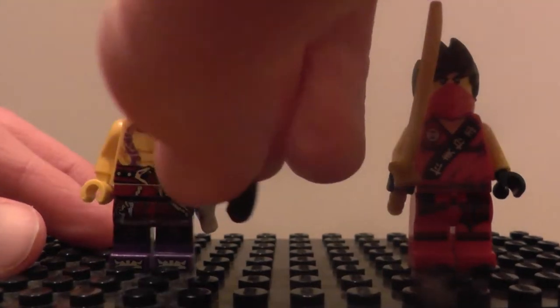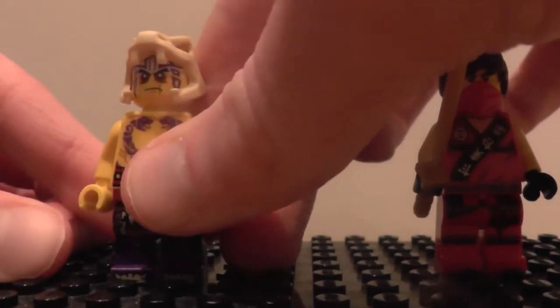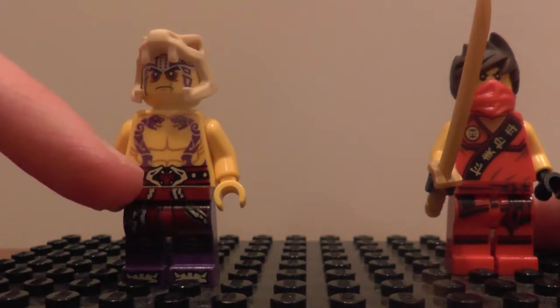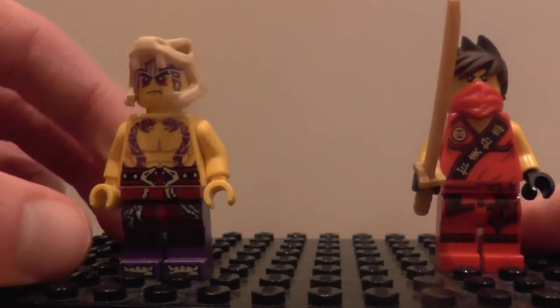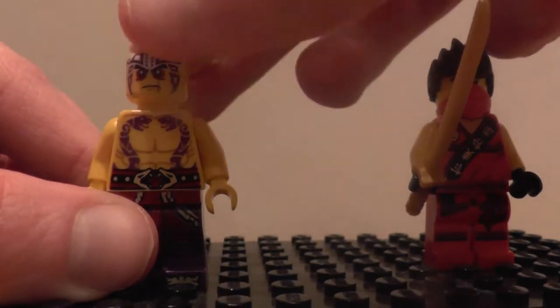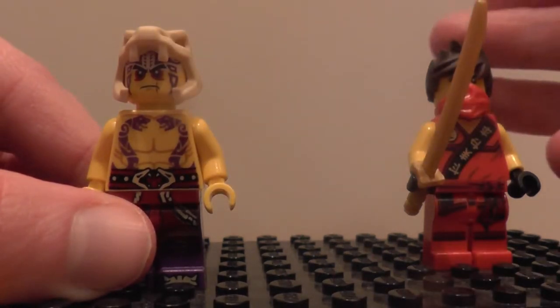We've got some nice print here on the front. If I just remove Crack-It's axe — with two purple Anacondrai snakes meeting, with a nice snake belt. Some good print here on the legs. And I'll show you the whole print here on the face — just some Anacondrai markings which we get mostly the same on all the warriors.